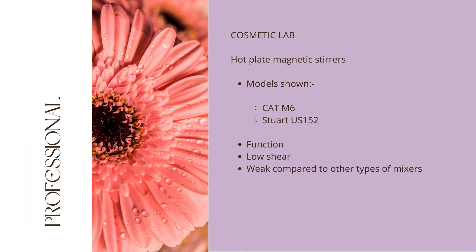We now move on to hot plate magnetic stirrers, which are a staple in any professional cosmetic laboratory. The video clips show the M6 from CAT and the second clip shows model US152 from Stuart. Both stirrers heat and stir either separately or at the same time. It should be noted that hot plate magnetic stirrers are low shear and very weak compared to homogenizers and overhead stirrers, so cannot be used to stir solids, high viscosity or viscous solutions, large volumes, nor to form emulsions.